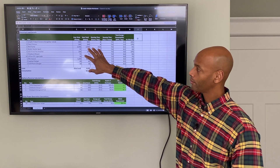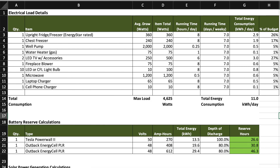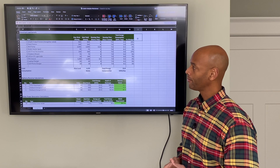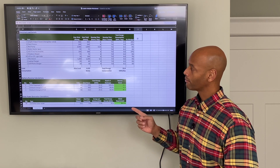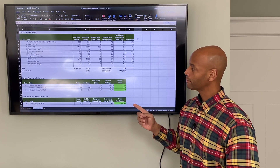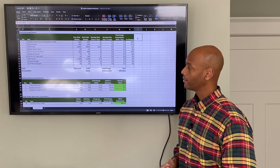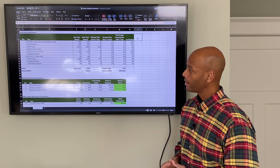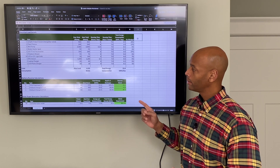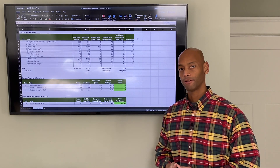Up here at the top of the worksheet are our critical loads listed out appliance by appliance. In this example the loads to be backed up with the renewable energy system are the upright refrigerator-freezer, a chest freezer, the well pump, a gas water heater, two LED televisions with accessories, a fireplace blower, 10 light bulbs, a microwave, and a charger for a laptop and a cell phone.